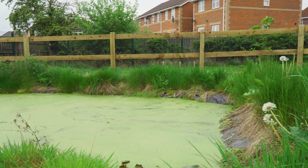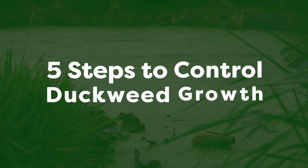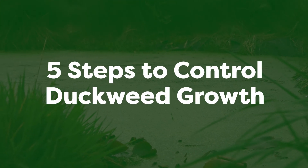I also don't think duckweed looks great — I know that's a personal opinion, but if I've got a pond I want to be able to see my fish and wildlife, and you just can't do that when you've got duckweed to the extent of this pond. So I would always try to remove it where possible. We're now going to go over four or five steps in terms of preventing duckweed from growing, or at least suppressing the growth.